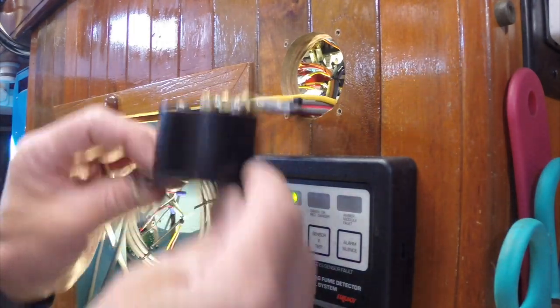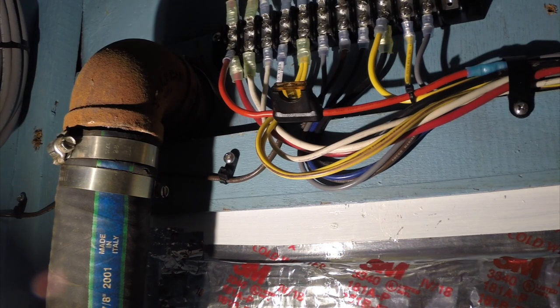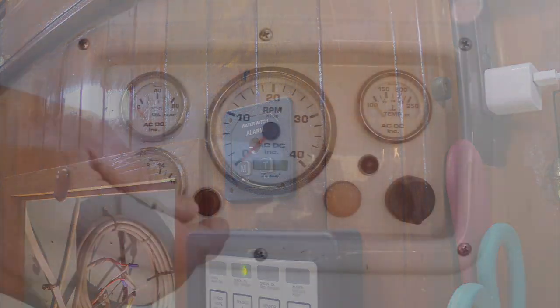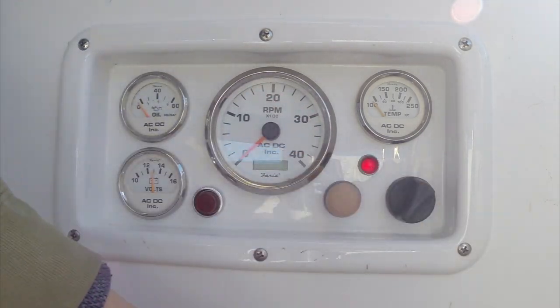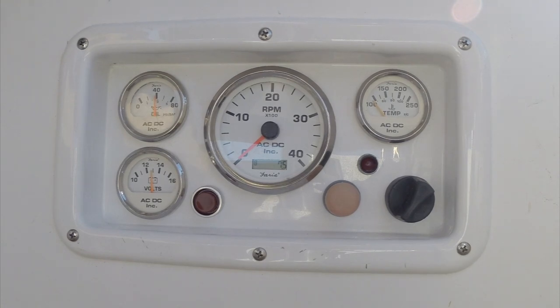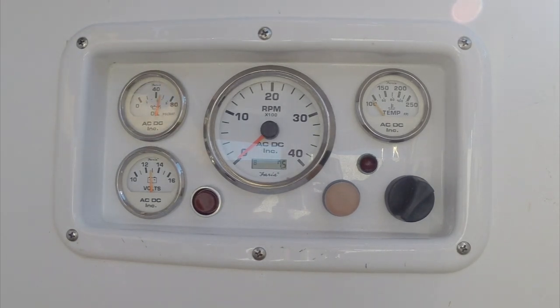I'm going to go ahead and stick this fuse in here. Once you apply power, the alarm goes to a test mode — five beeps and flashing red lights. Now I've got everything rerouted. I've got the oil pressure alarm red light moved over to here, and as soon as the oil pressure comes up, the alarm and LED go off. Diesel engine is running — good to go.